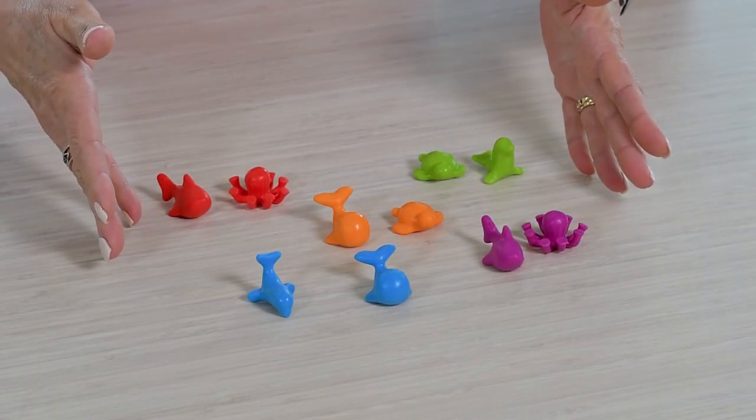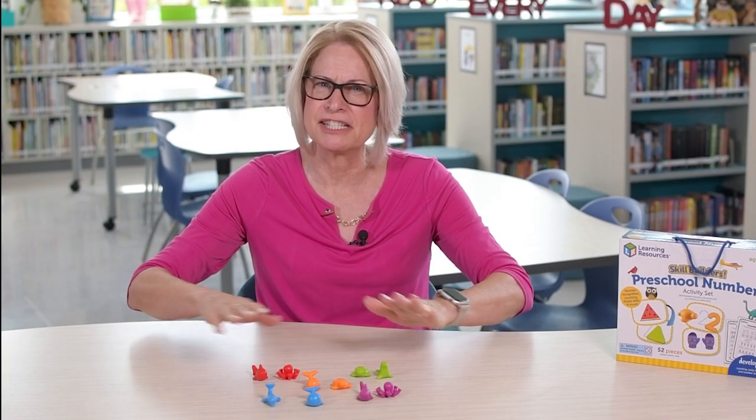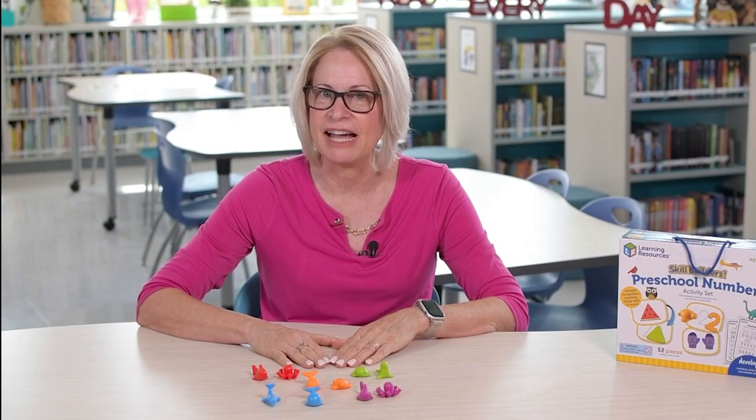For today's math activity, you'll need counters. You will practice addition and subtraction by combining sets and separating sets to find out how many are left.